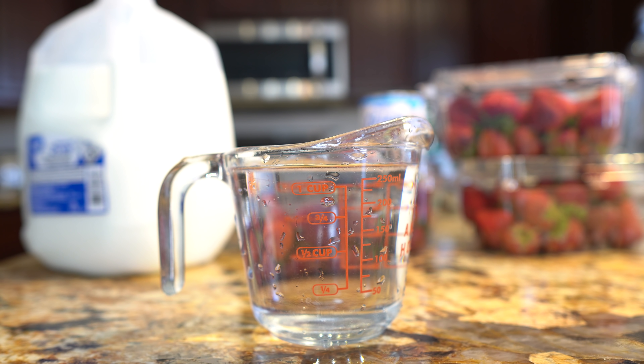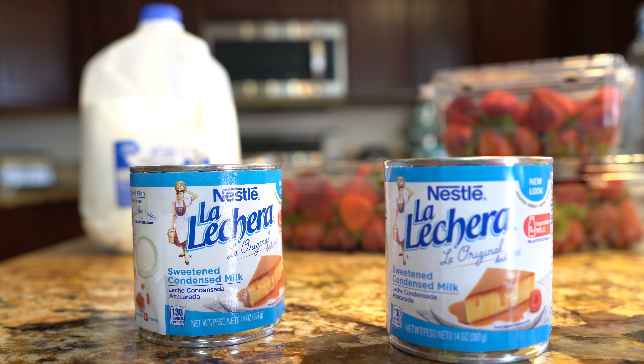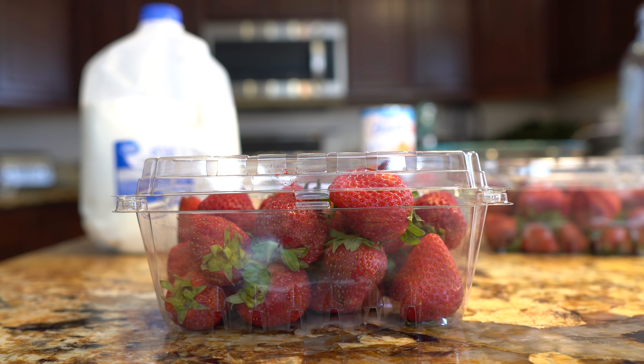Alright guys, let's get started with our ingredients. For the recipe we're going to need 8 cups of water, 8 cups of milk, 2 cans of sweetened condensed milk, and 3 pounds of strawberries. So those are our ingredients — now let's get started.